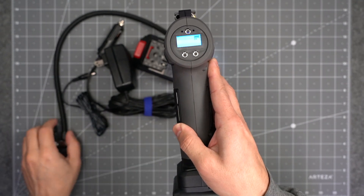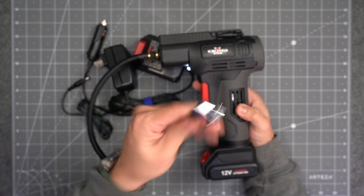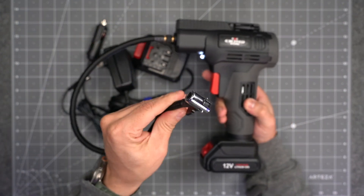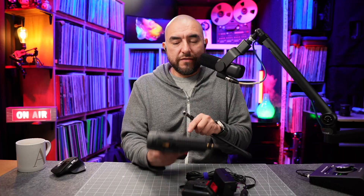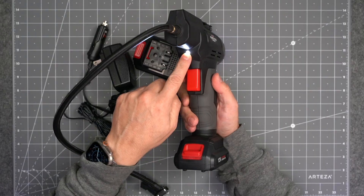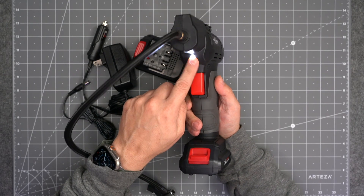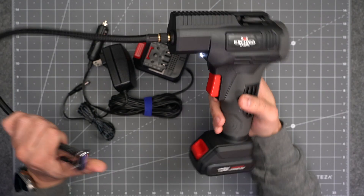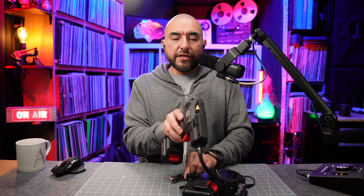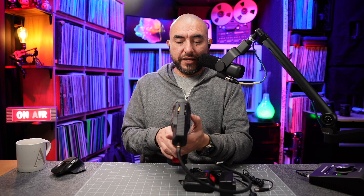Once you have your desired PSI set and the other end is plugged into the tire, just click the trigger and it'll begin inflating. Once it reaches the PSI you set, it'll automatically shut off, which is very cool. Also, as you'll notice, you do get a little LED light, so if you're using this unit at night you'll be able to see where you're working. PSI is the unit I always use — it has other units of measure, but here in the US PSI is what you'll want to use.